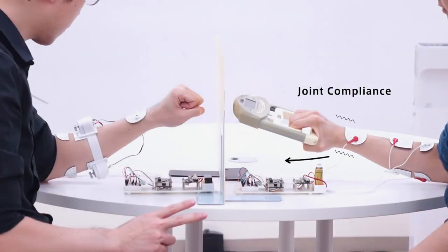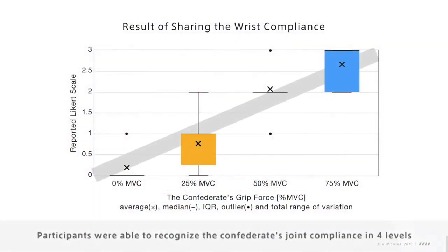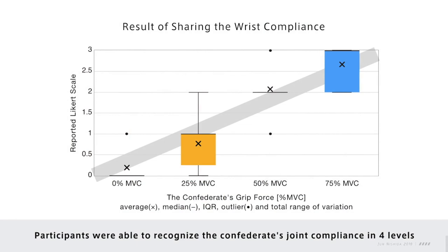We conducted a pilot perceptual study to explore the feasibility of sharing the wrist compliance. The participants were able to recognize the confederate's joint compliance in four levels linearly.